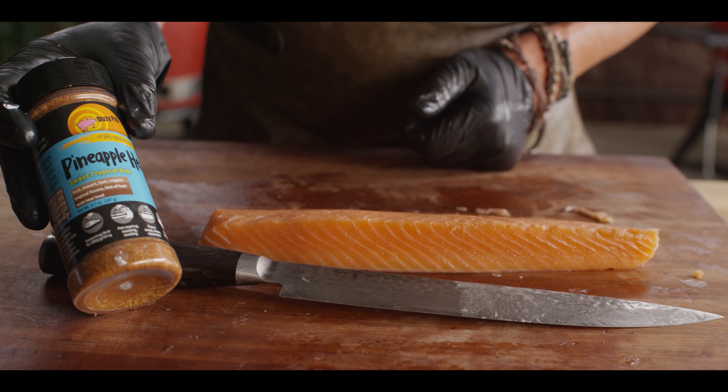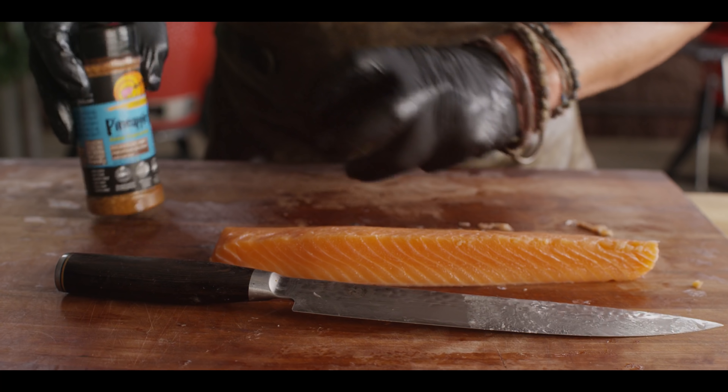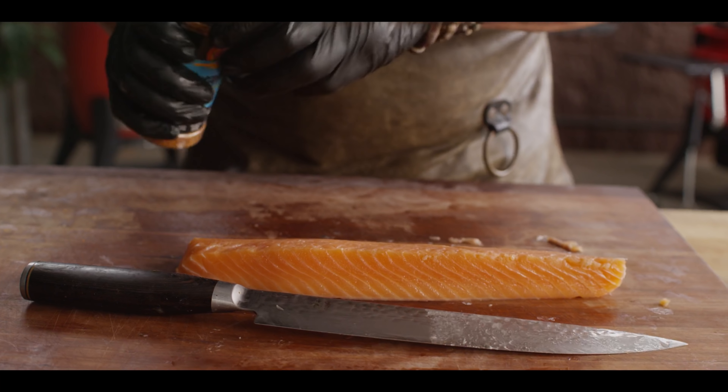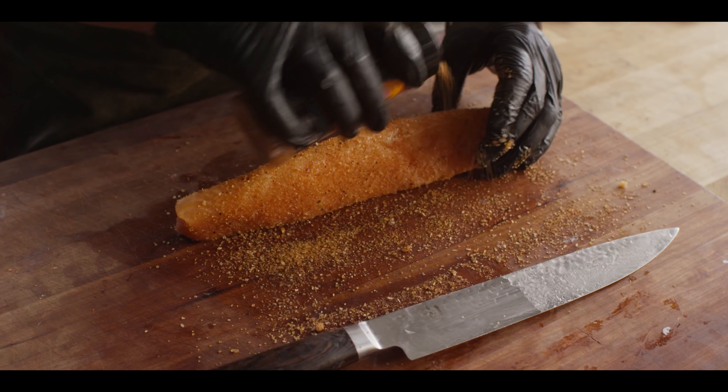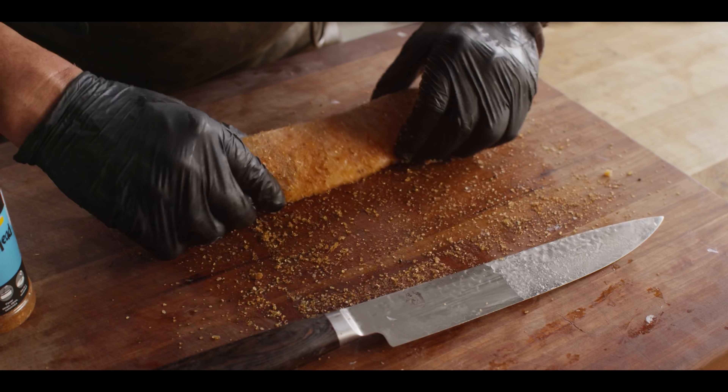We've chosen Pineapple Head by Dizzy Pig. The sweetness of this is really going to help in that quick caramelization. Let's go ahead and season the fish — just roll around with whatever's left on the cutting board.